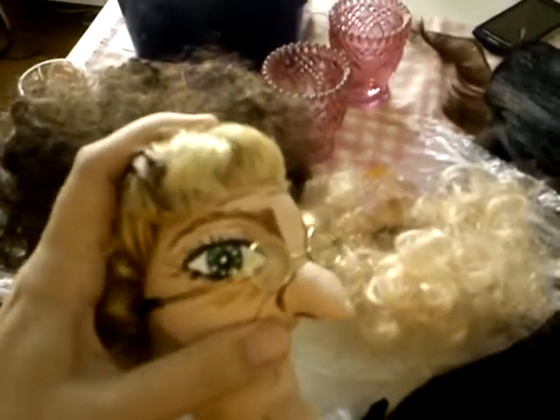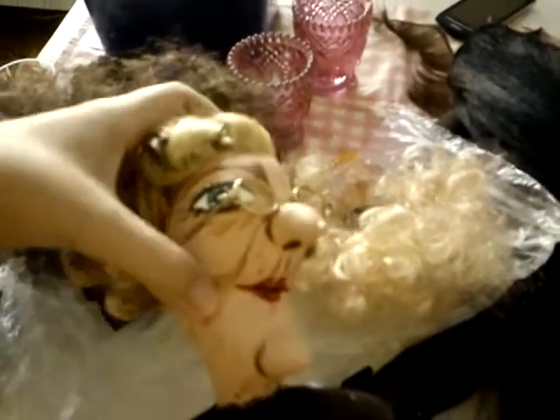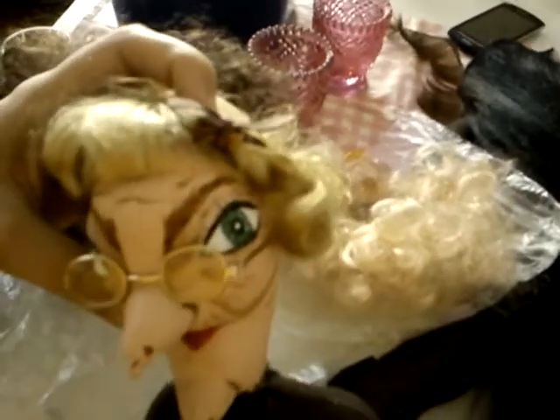I don't know... a little wig? Yeah, sure. Nah.